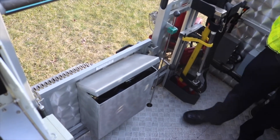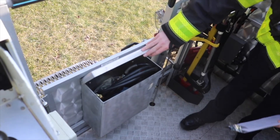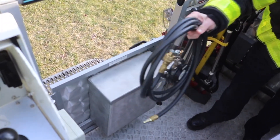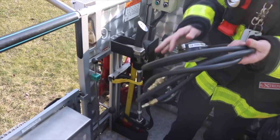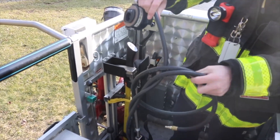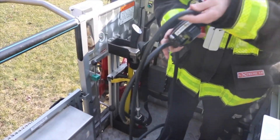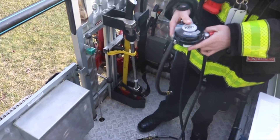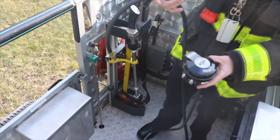Also in the platform, there is a storage bin on the front door that contains three regulators with approximately ten feet of air line. Firefighters must remember to bring their SCBA face mask with them into the platform to be able to use the breathing air system. The regulators in the platform have the same basic function and operation as the regulators on the air packs that we utilize.